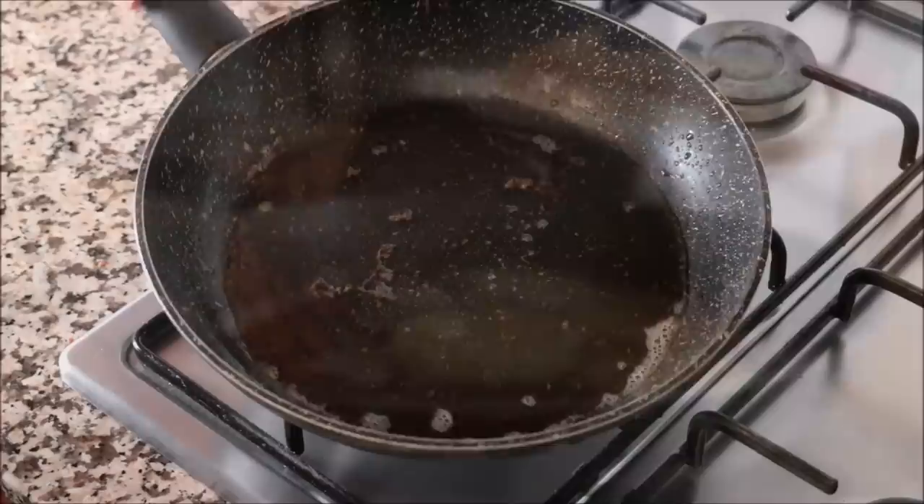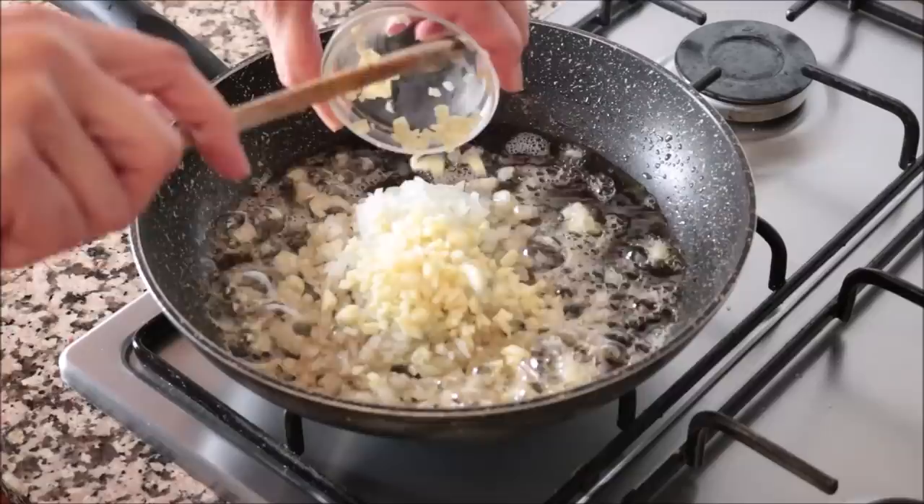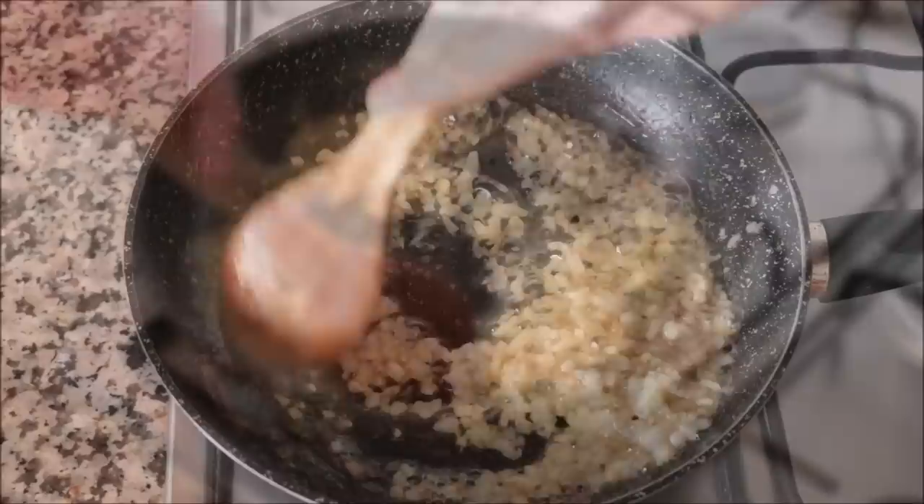Now, using the same pan with the same heat — as you can see there's still plenty of extra virgin olive oil in the pan — I'm going to add in half of an onion that I finely diced, and three cloves of garlic that I finely minced. Start mixing the garlic and onions with that extra virgin olive oil. You want to mix this continuously so nothing burns and everything cooks evenly.